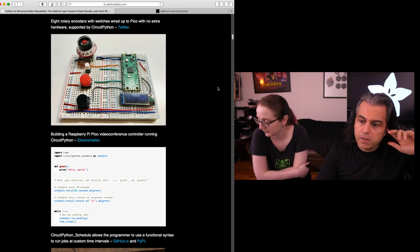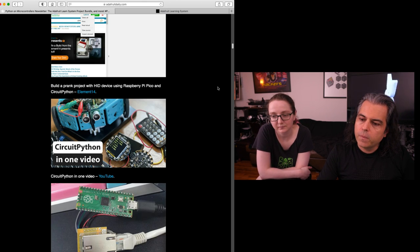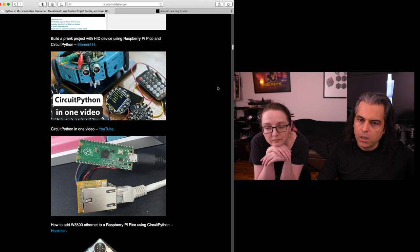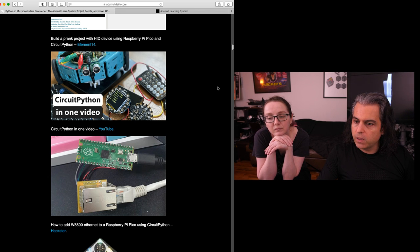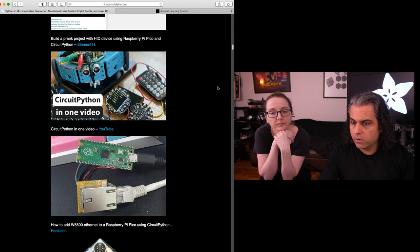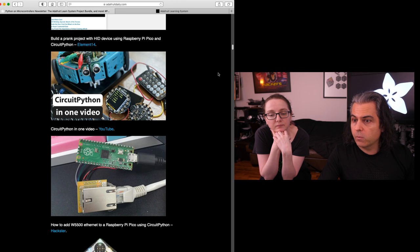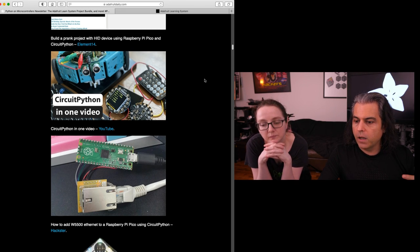We just posted some cool stuff on GitHub - here's a Raspberry Pi Pico video conference controller running CircuitPython. What you're seeing is a lot of people taking stuff they already did in CircuitPython and seeing if it works on RP2040. Then there are people who want to do a project but the code isn't available yet for RP2040 - unless they use CircuitPython, because there's a ton of libraries and code for projects.